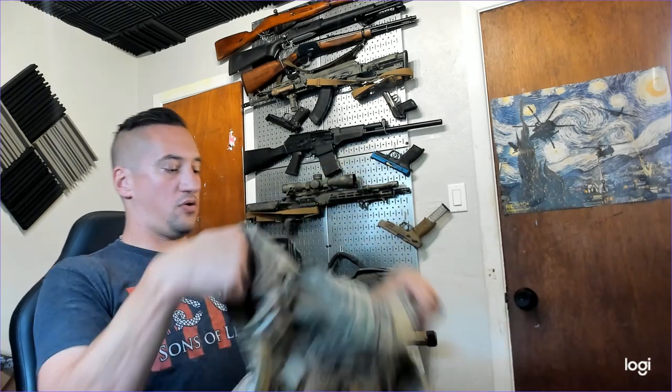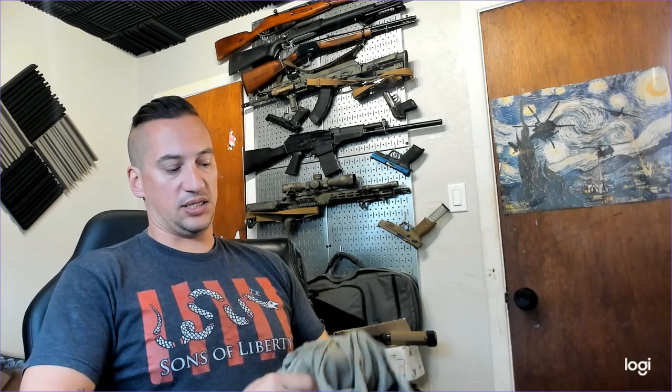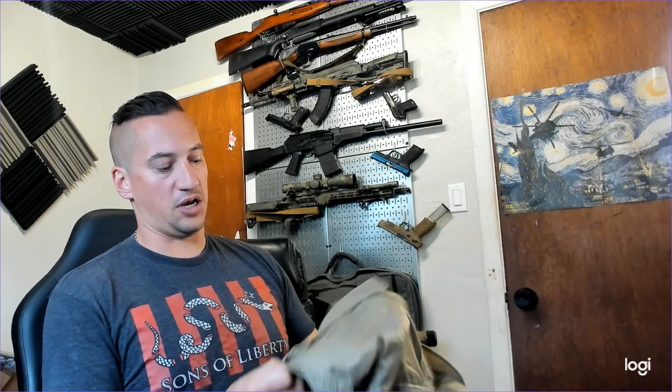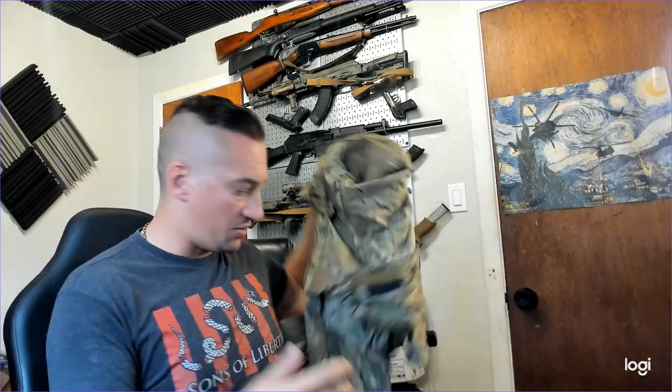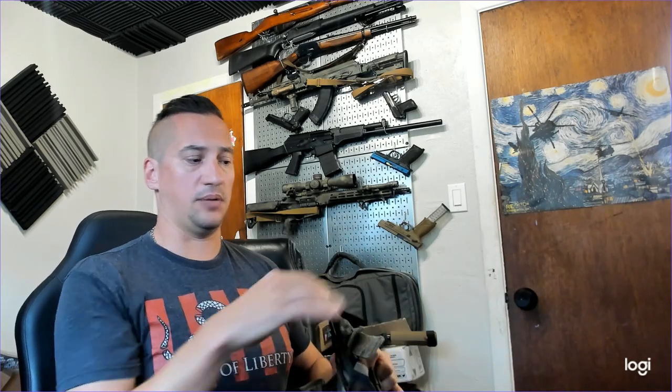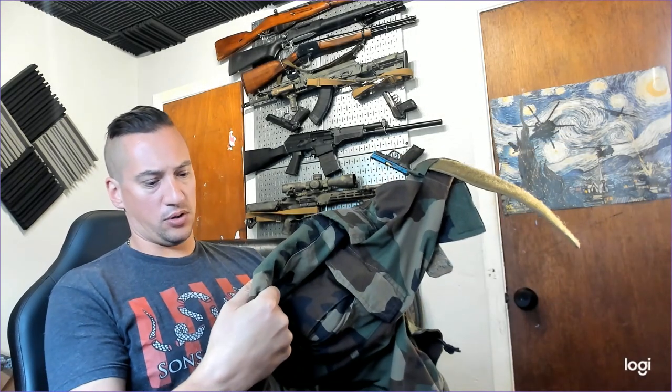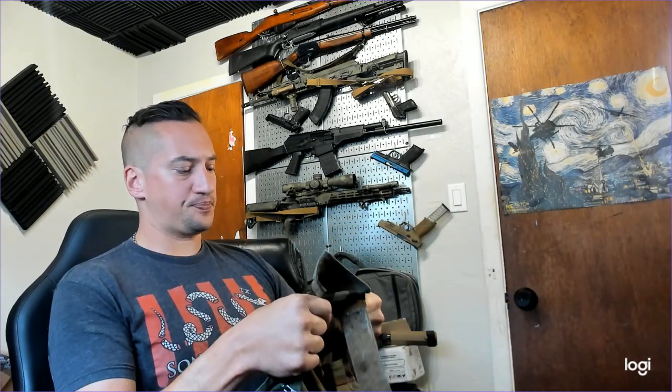On the Crye Precision G4s, it's sewn in the whole way inside the pants all the way down to the knee part, so it's covered up. On these you can feel the cord on the front of your leg — it's not the end of the world but it is a difference. I don't know if the Crye G3s run inside or are covered by material, but on these copies — made by Emerson Gear — they are visible.